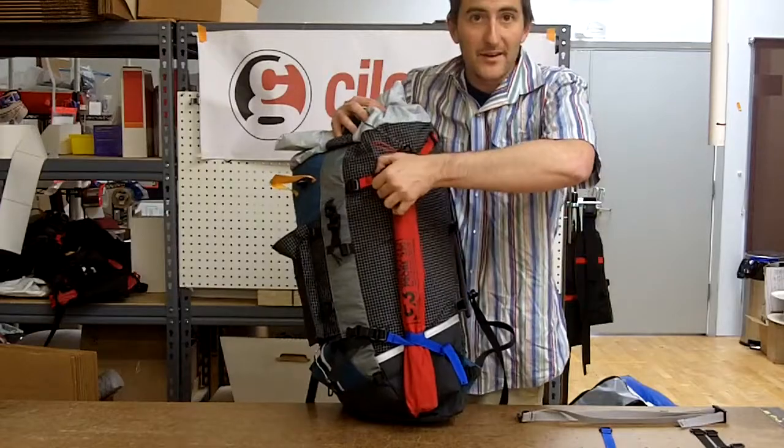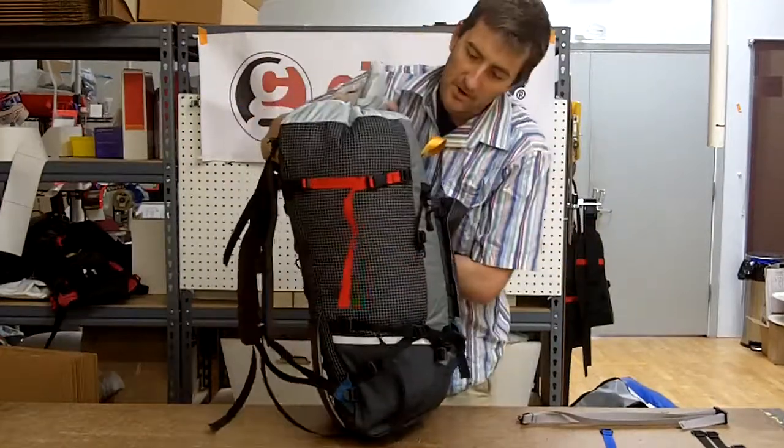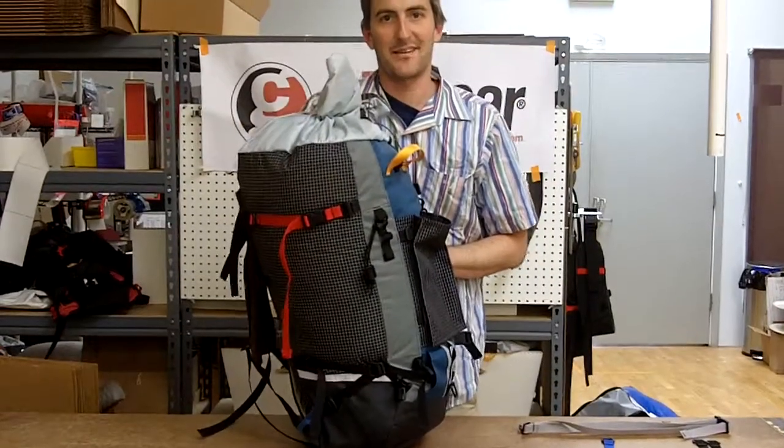There's one simple way to use your straps or a slightly more complex way — we'll let you play with it. Have fun. Thanks for watching. ChiloGear Propaganda Films.